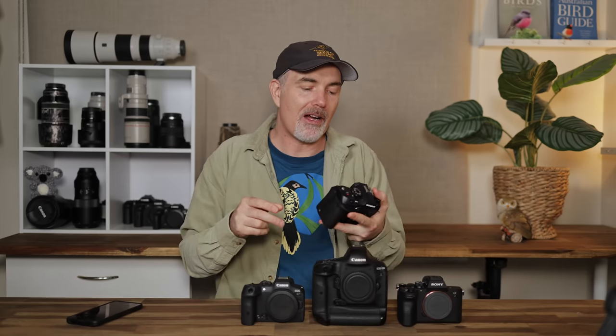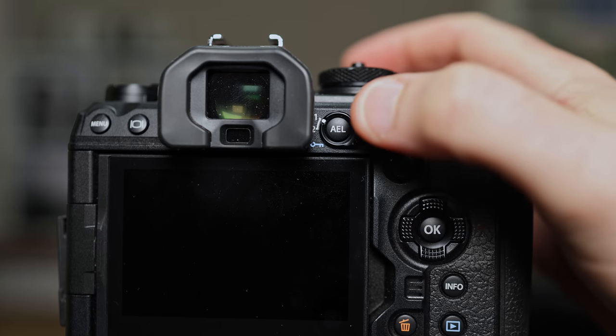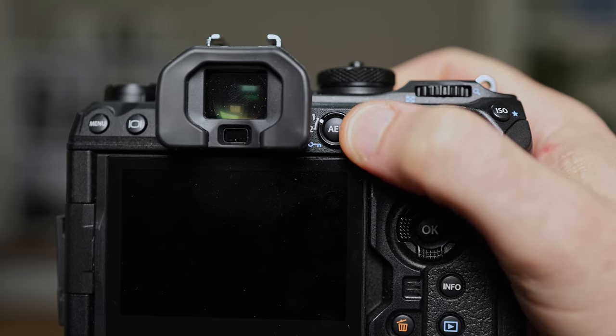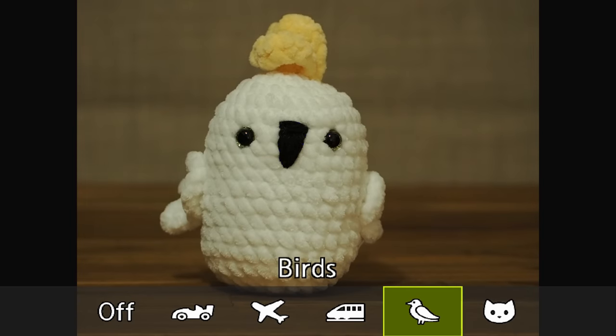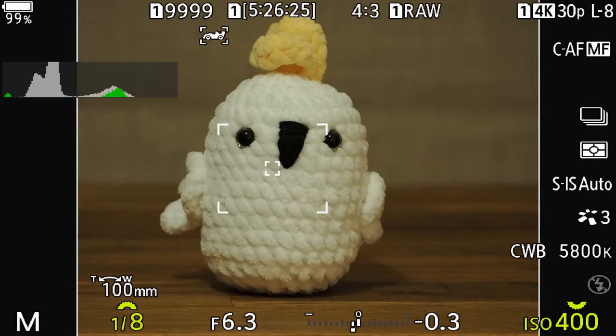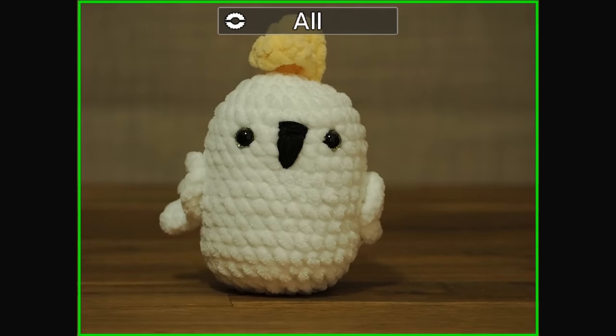I love lots of buttons on my cameras because I like to customize them. I actually don't mind the little switch on the OM-1 — there's a switch next to AEL that you can flick and set up for whatever you want, like Pro Capture on or off. I also like the ability to hold down a button and then turn one of your wheels to scroll through drive modes or eye tracking modes. That's really cool — hold down a button and just turn the dial.